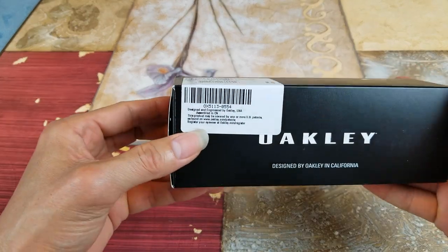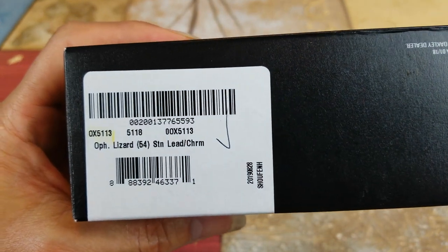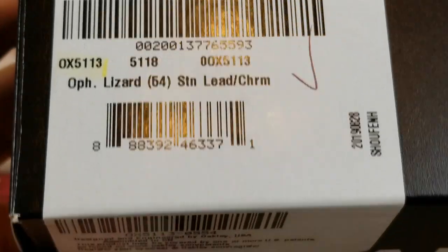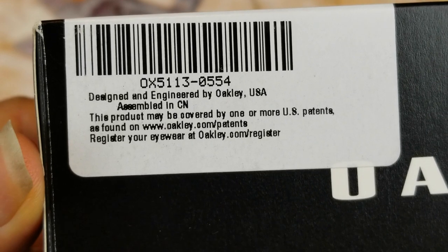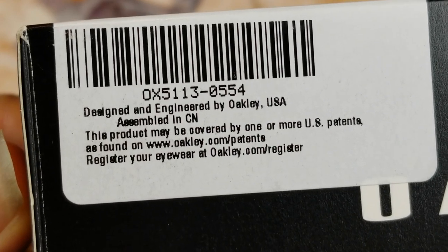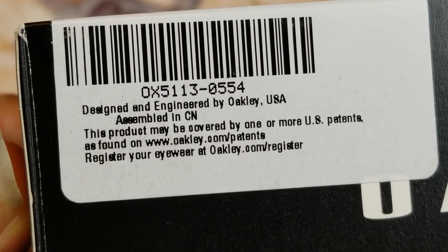Let me give you guys a 360 view of the box real quick. It says 'designed and engineered in the USA.' Assembly looks like it's in China.